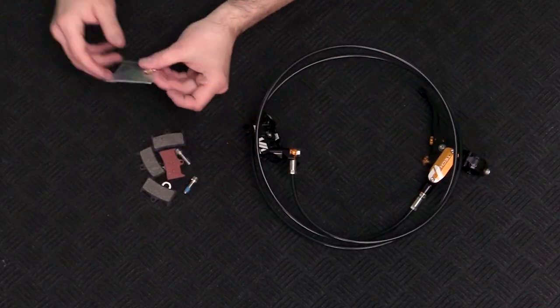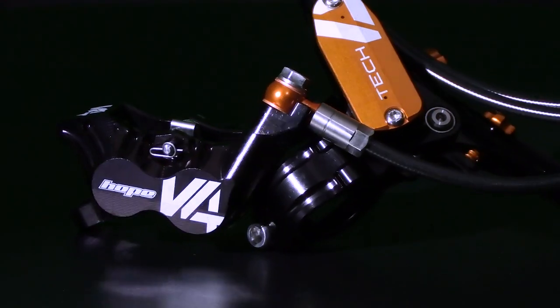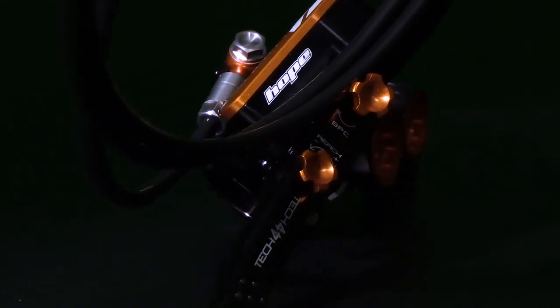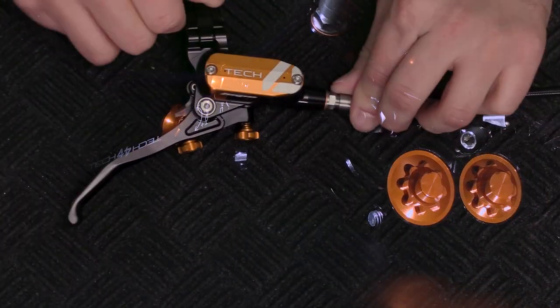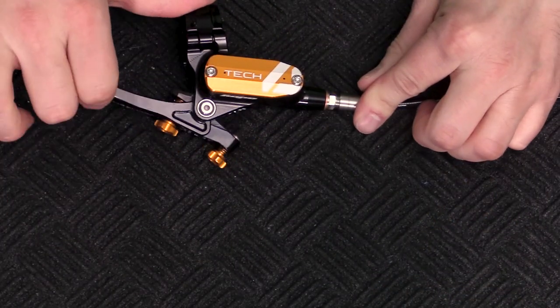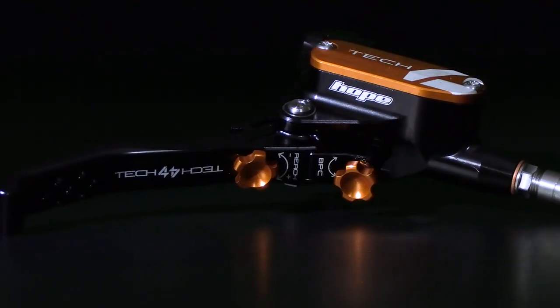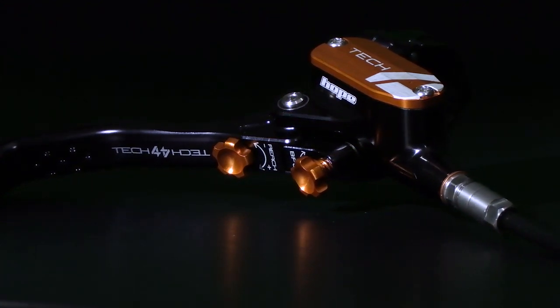Right off the top, these are screaming quality. You can tell they took their time with these. I have always enjoyed the Hope styling. Brakes are one of the first components I look to on a bike as a sign of quality, and these look like they mean business. It has an ergonomically redesigned lever shape that offers the best mechanical advantage, paired with the roller bearing action that provides a lighter lever feel, overall reducing lever fatigue while keeping that legendary Hope feel and modulation.